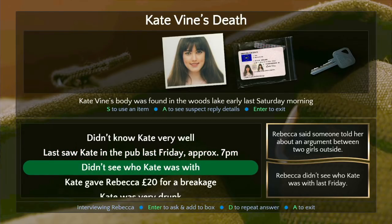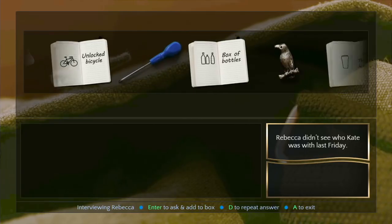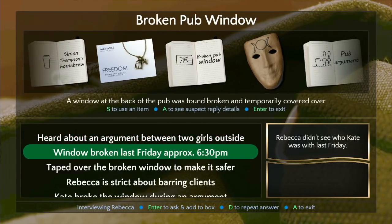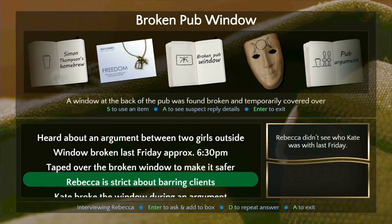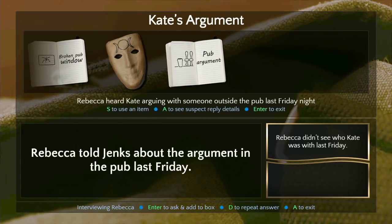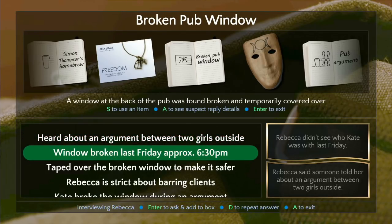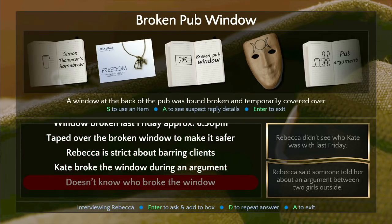How about — she didn't see who Kate was with, but the argument — isn't there a 'pub argument' item you can bring in? I don't know if I could bring that in. She has to think she heard about it — she didn't see it happen. We're going to go talk to Emma. Let's bounce — thank you.